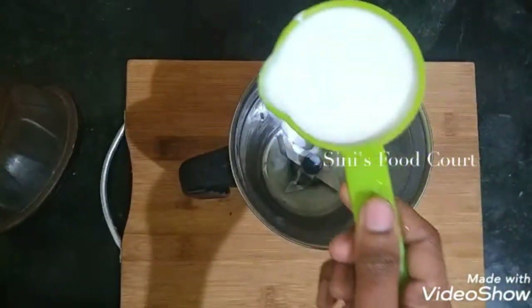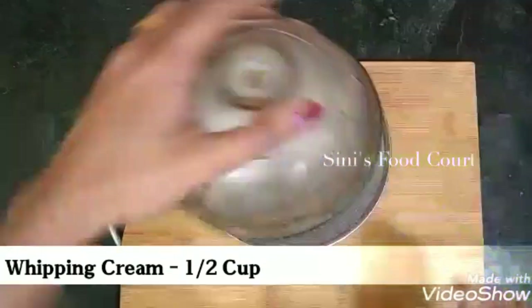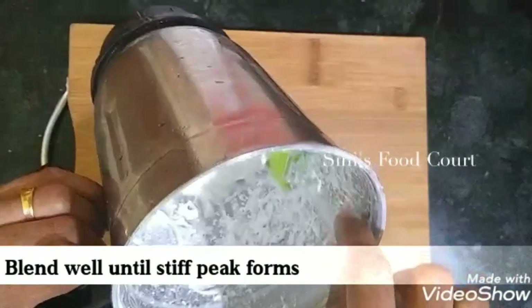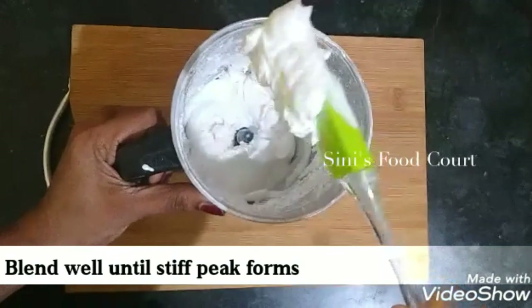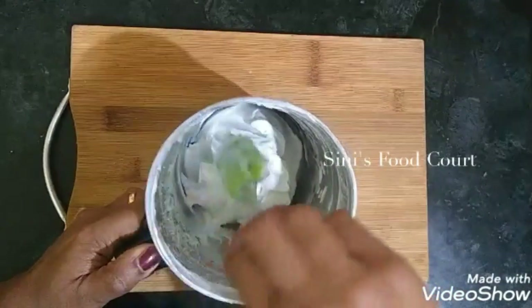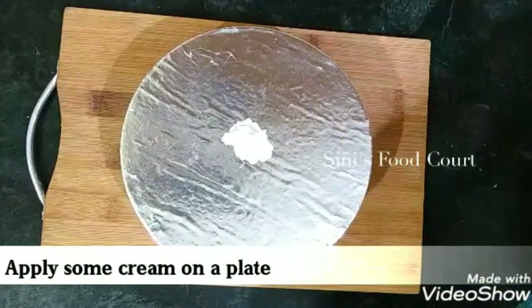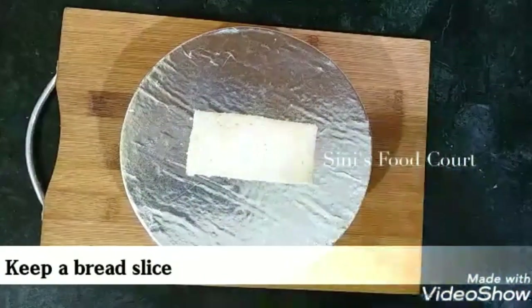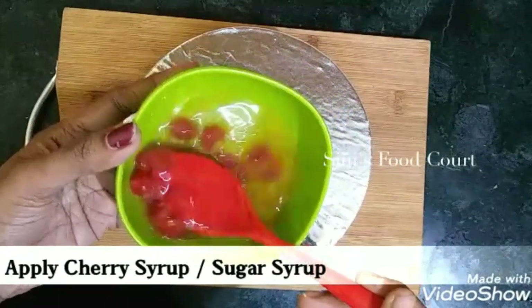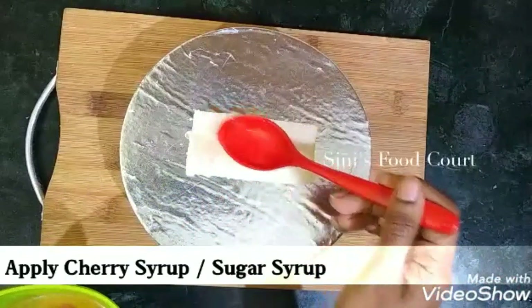Then add a cup of whipping cream. As you are making this paste, mix the cream on the side of the kneaded plate. This is the sauce of bread.